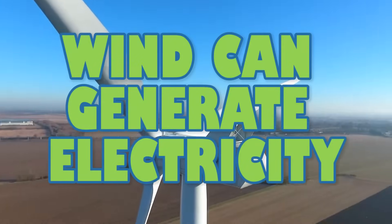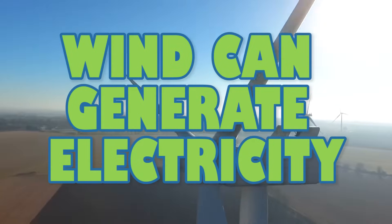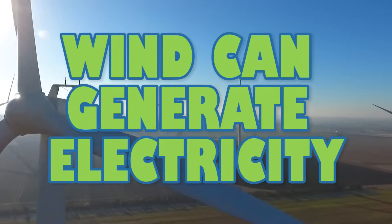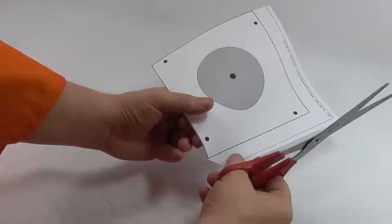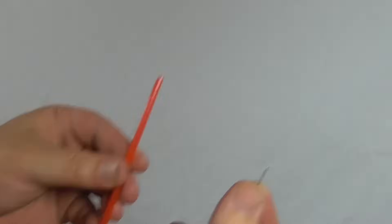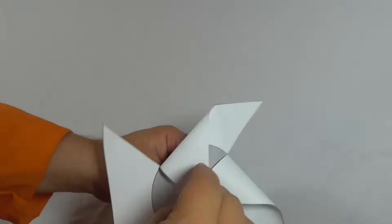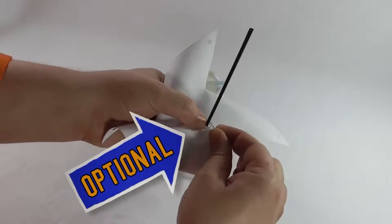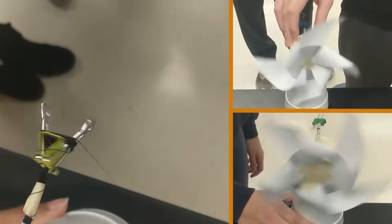A wind turbine uses the motion energy in the wind to generate electricity. A generator helps transfer the motion energy directly to electrical energy using magnets and wire. You'll use the completed wind can do work model to create this wind turbine generator. This activity will help you transform the paperclip lifting model into an electrified wind turbine. Your wind can do work model's blades, rotor, and monopile will all transform wind energy into motion energy.